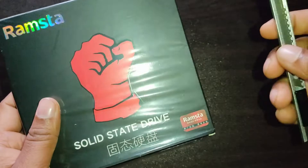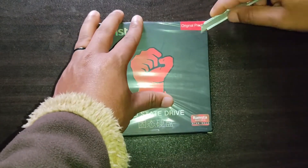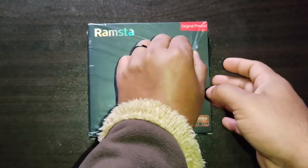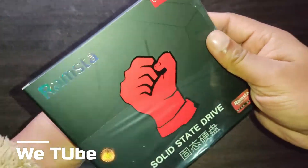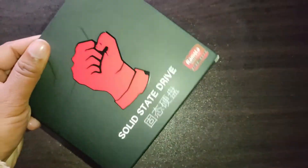Now I am going to unbox this SSD. If I miss any information, please go to the Ramastha official website where you can find the missing information. If you want to buy this SSD for your PC, you will find the product link in this video description, and you will also get a 10 to 15 percent discount on the product.